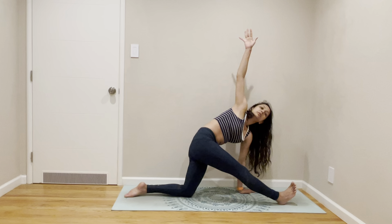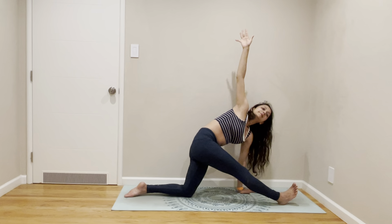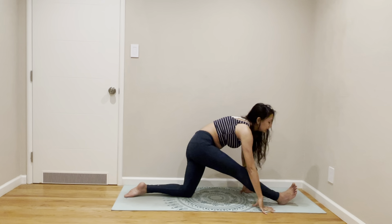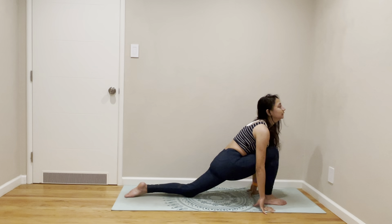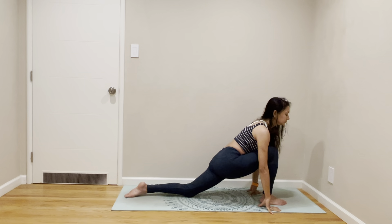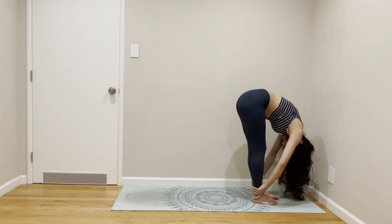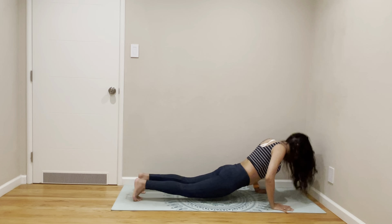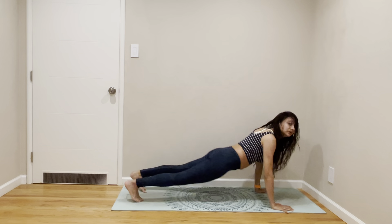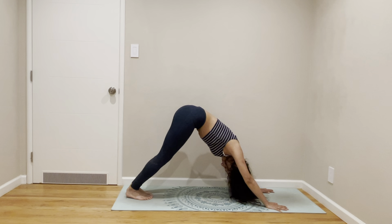Come to a zentic twist. Come face forward. Come to a low lunge again. Tuck your back — left leg, right leg, forward fold. Step or hop back, out of down dog.